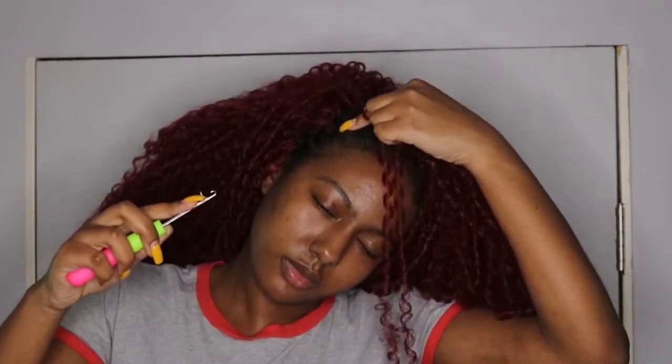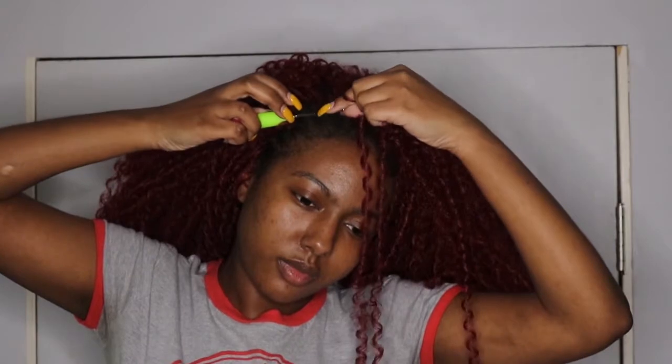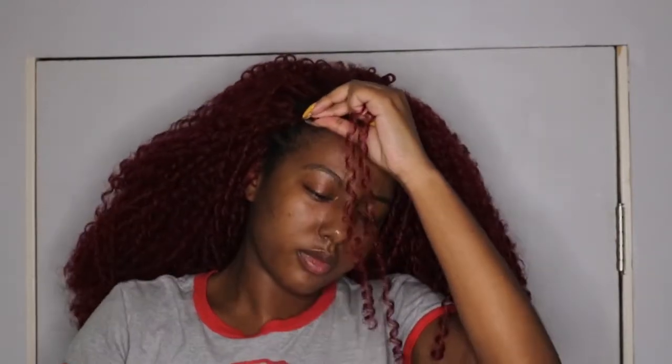Now this right here is two days later and I am finally, finally finishing the front of my hair. I was getting real lazy, but yeah — this is two days later and I am just going to put in my last few pieces of hair before I show you guys the finished look.